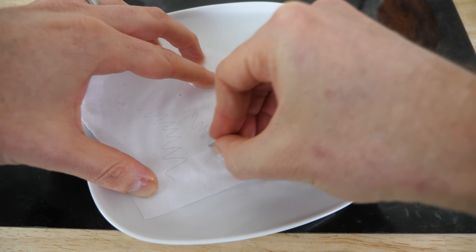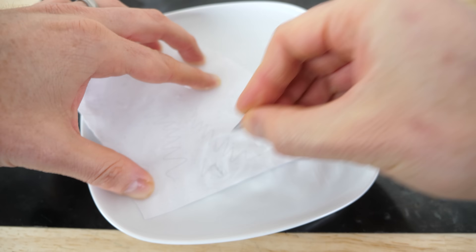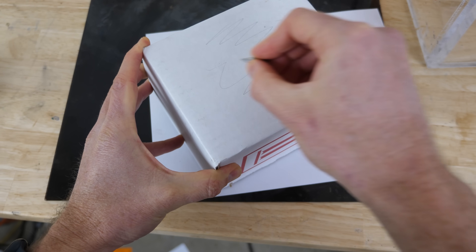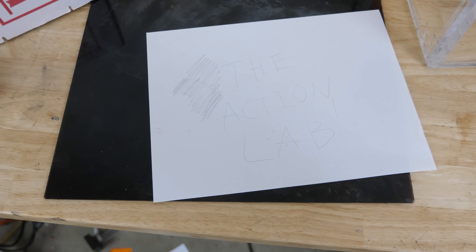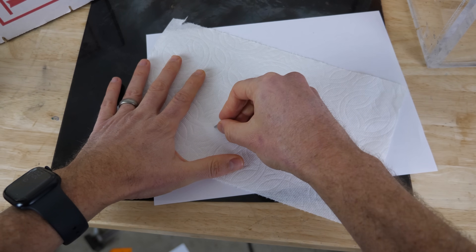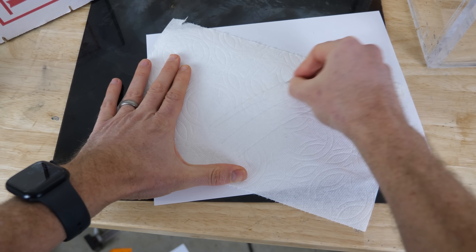Can still write on it just fine. Look how cool this is — it writes on pretty much anything. Try even a paper towel, not sure. Wow, it actually works on that even.